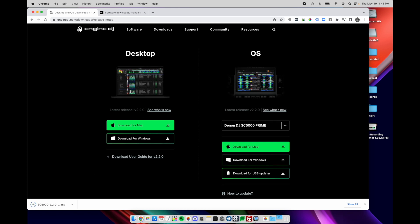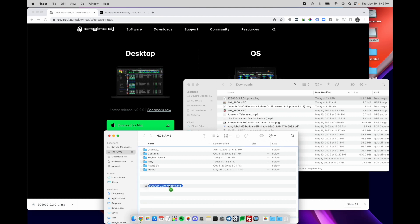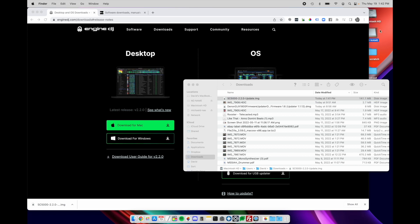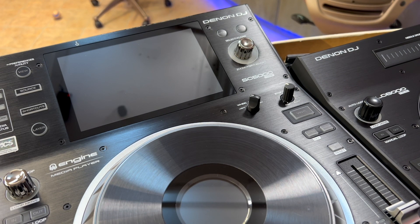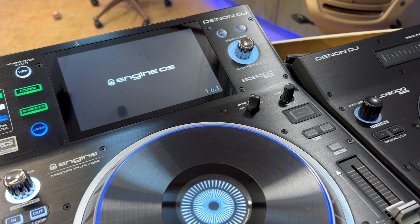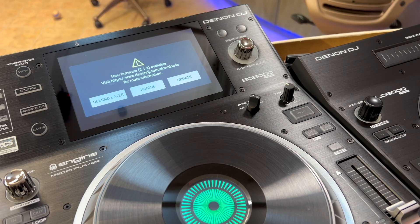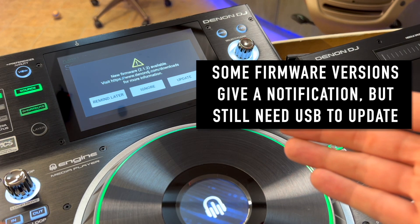You'll also want to update your desktop application afterward since these go hand in hand. I'm going to open my USB drive and copy the update file right onto the root volume — not inside a folder. Once that's done, safely eject it from your laptop. Now I'll put the USB key into the front of my SC 5000 Prime and power it on. You can see we're running a really old version of firmware, which is why we can't update over Wi-Fi. Older devices or used gear might have older firmware that didn't even have Wi-Fi enabled. Here's how to do it using just the USB stick.